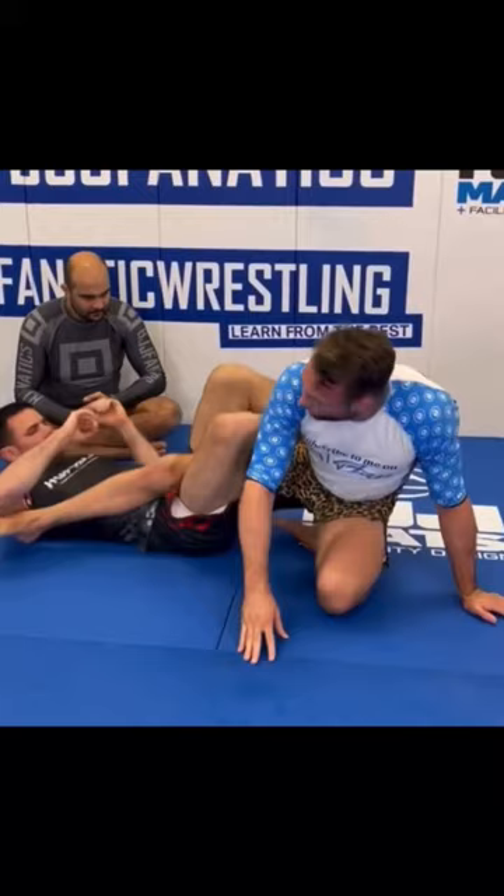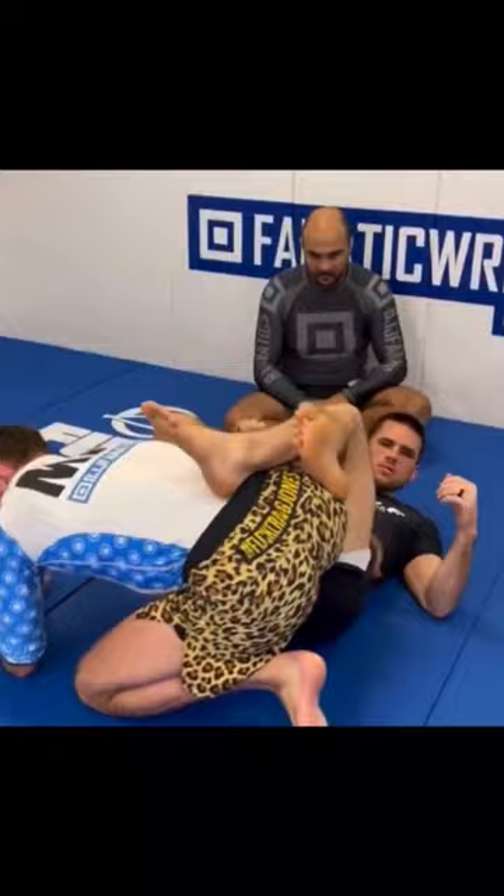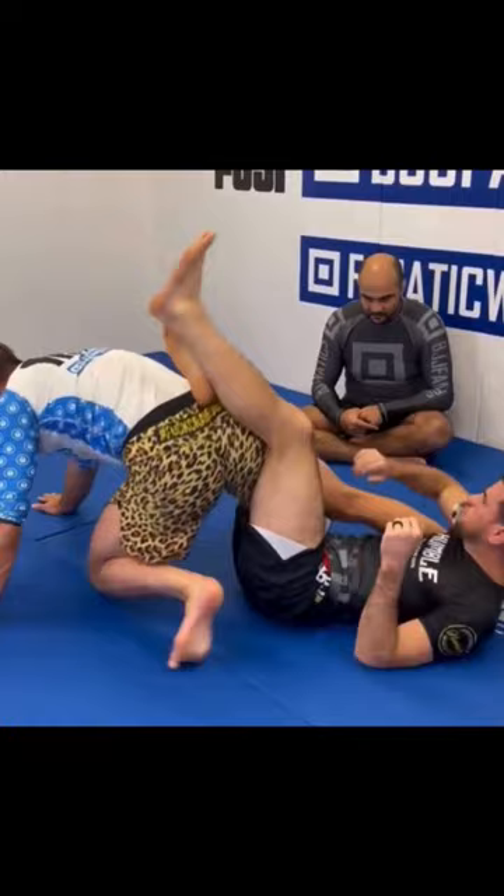The longest grips you can take to prevent yourself from being heel hooked or subject to any leg attack would be to take a flat waist grip on their far hip. Obviously if I didn't have this grip, just as we demonstrated before, Placido can start to apply knee bar pressure or turn all the way through and start exposing heel hooks. Getting up to 50-50 is one of the riskiest times in this position.